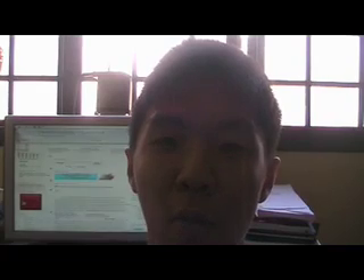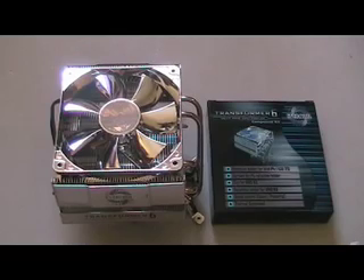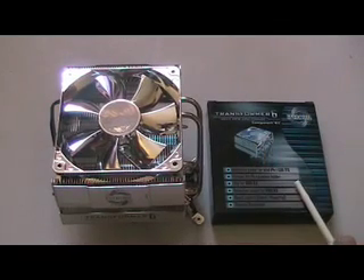Hello again, I'm Chu Chek Hui and welcome to another video review. Today I'm going to take a look at the ever cool Transformer 6 CPU cooler. Inside the review package includes the CPU cooler itself and an accessory box.